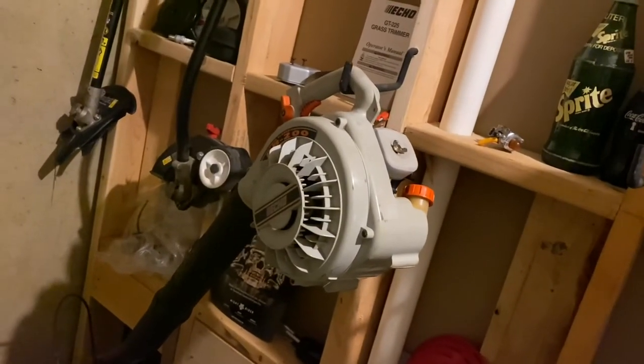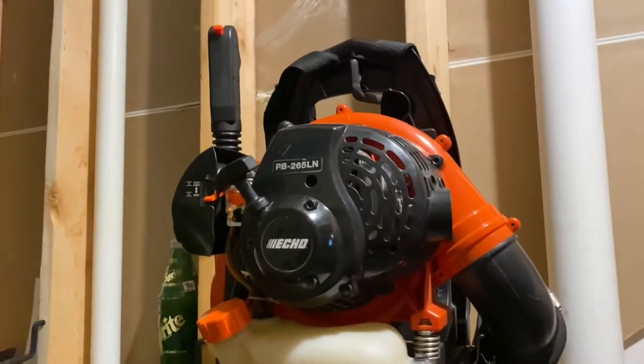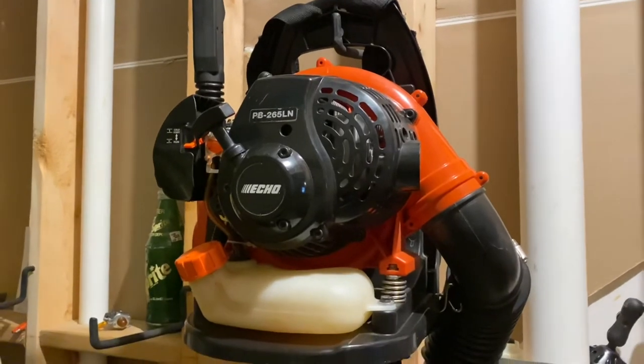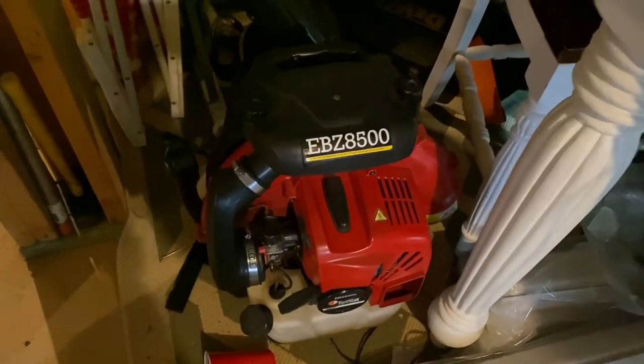I'm going to see if I can get some new fuel line later. Then we have a 2002 Echo PV-200 handheld blower with a 21.2cc 2-stroke engine — runs really good for being 18 years old. Next is the 2016 Echo PV-265 backpack blower with a 25.4cc 2-stroke engine, the same engine used in the PV-255, ES-255 blower vacuum, and SRM-266 gas trimmer. And then I have the 2013 Remington CBZ-8500 backpack blower — I call it 'the beast' — with a 75.6cc 2-stroke engine. It's one of my favorite backpack blowers I've ever owned.